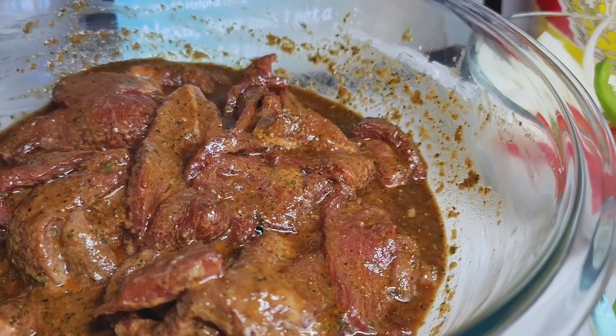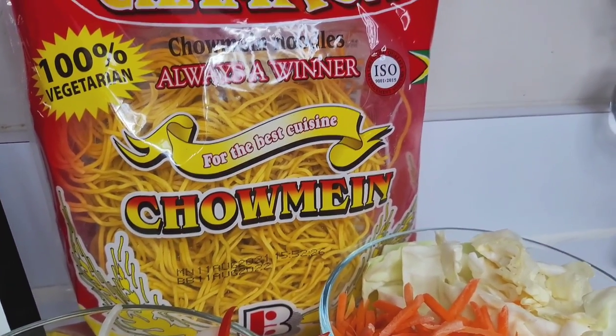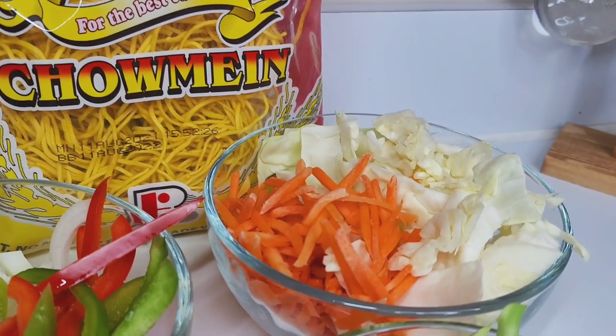Here I have my beef already seasoned, and I'll be using these chow mein noodles — it's Champion Chow Mein. This is my favorite, so that's what I'll be using.